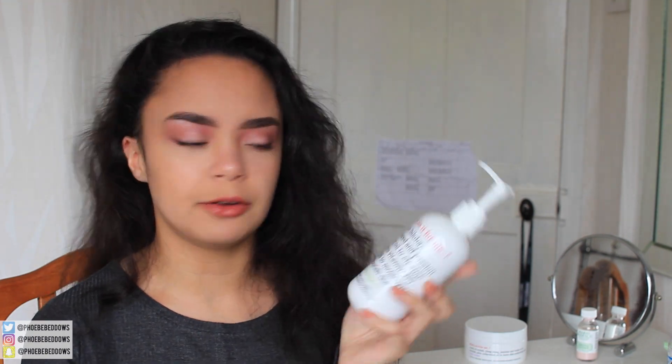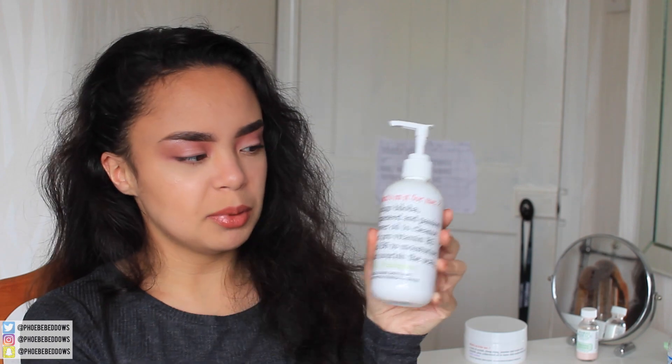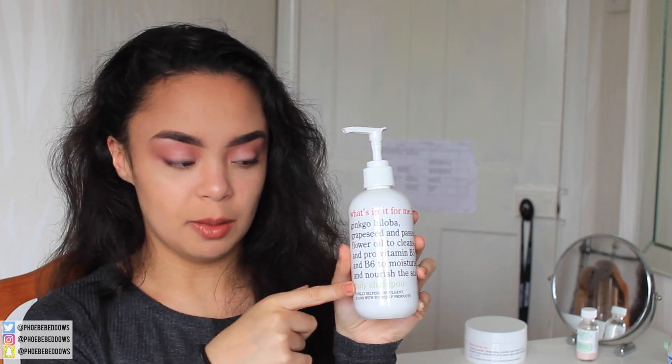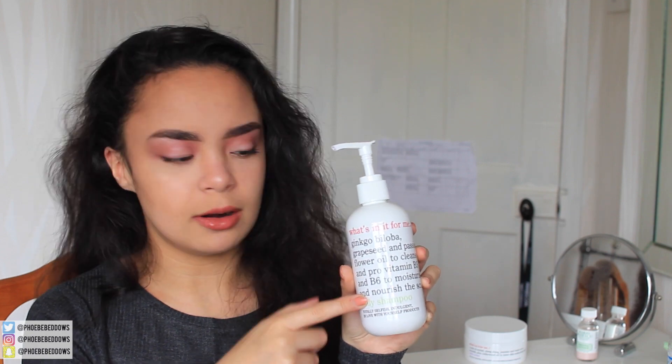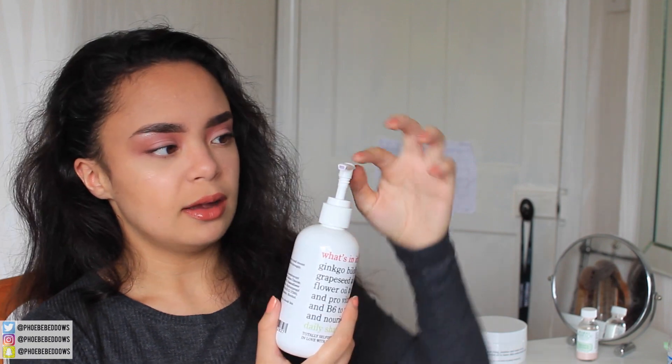Packaging-wise, very cute. It's just really simple — you've got the name of the brand at the top, what it is at the bottom, and in between you've got some of the natural ingredients listed.